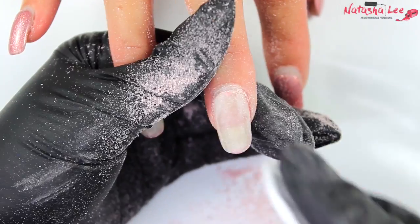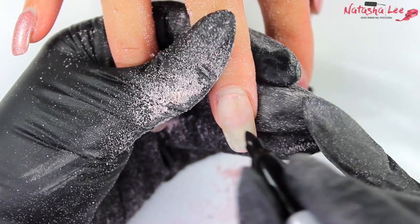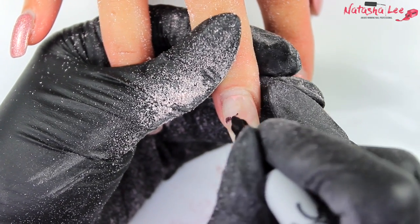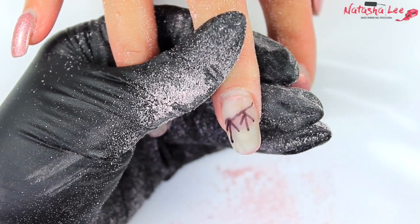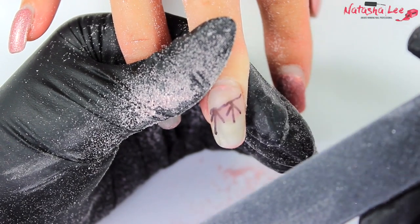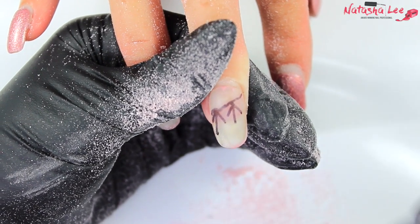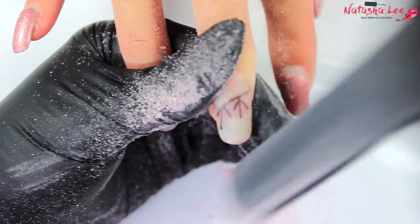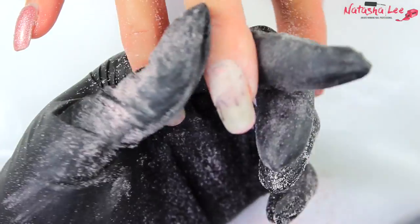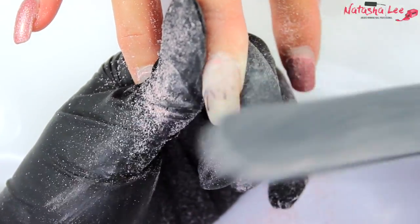These are two nails my sister-in-law said had lifted the most. Once I'd cleansed with alcohol I was able to see what was going on underneath. If you're trying to troubleshoot your rebalances it might help to take a black sharpie marker and track the line where the lift actually starts, rather than filing all over the bottom of the nail chasing that lift back. We're going to start right on that line with my file tilted, using the edge of the file to get down that line.